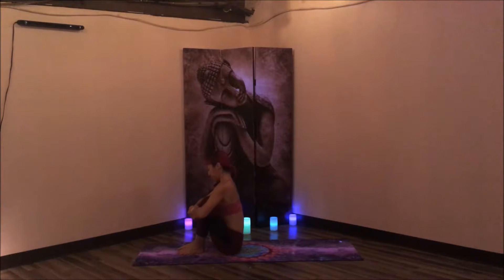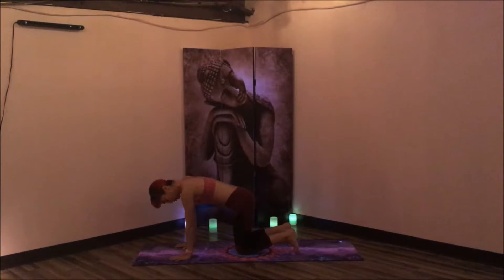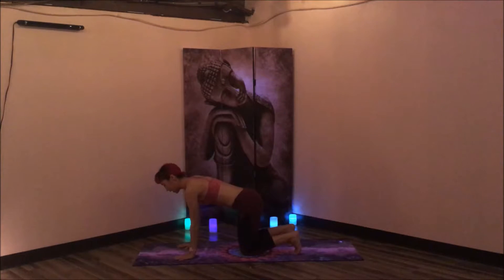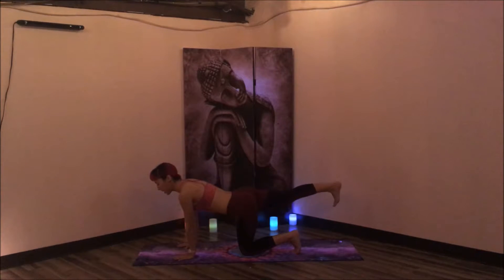Coming into your tabletop pose, bringing the hands underneath the shoulders, knees are underneath the hips about hip-width apart or two fist-widths. Flex the toes and inhale, drop the belly, lift the gaze, stretch out that core. Exhale, round the spine, gaze in between the knees. Inhale, drop the belly, lift the gaze. And exhale, round the spine. One more time — inhale and exhale. Inhale through to a neutral spine. Tuck the toes and extend the right leg behind you.